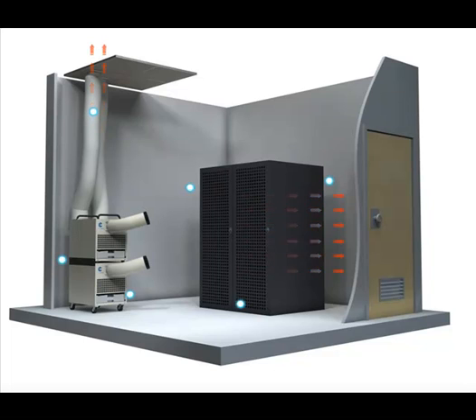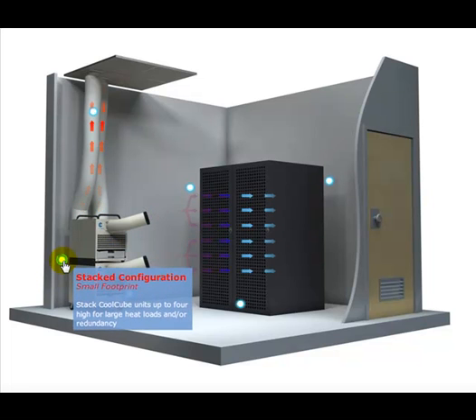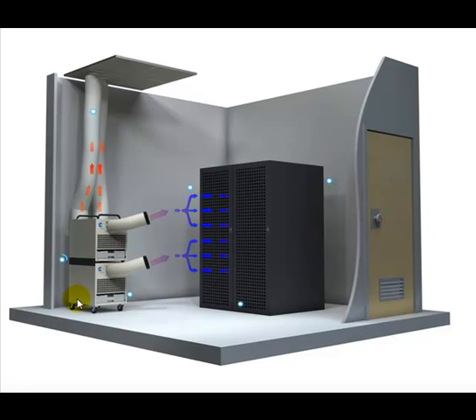I'd like to explain a little bit about how the Cool Cube works in a server room. Here we're looking at a stacked configuration of two. The Cool Cube can be stacked as high as four and it requires a very small footprint. Each unit is 115 volts, 15 amps, so you're not required to have high voltage.